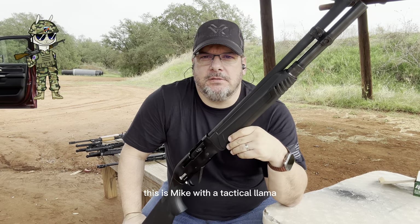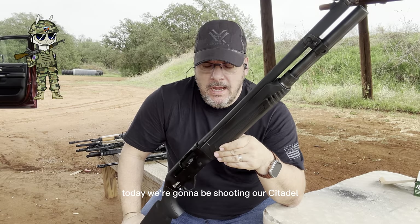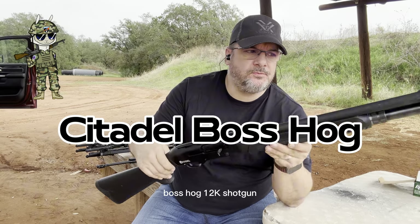Hey everyone, welcome back to the channel. This is Mike with Tactical Llama. Today we're going to be shooting our Citadel Boss Hog 12-gauge shotgun.